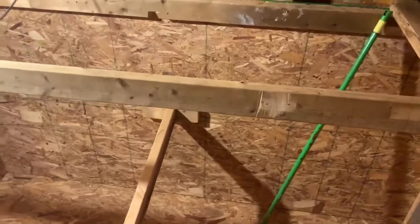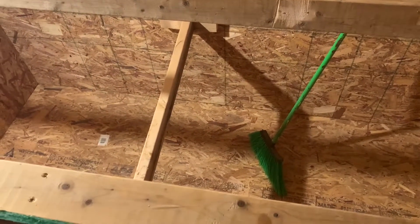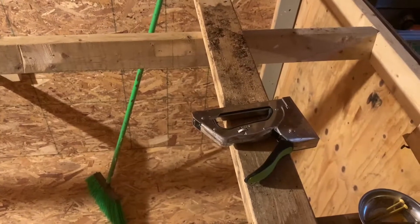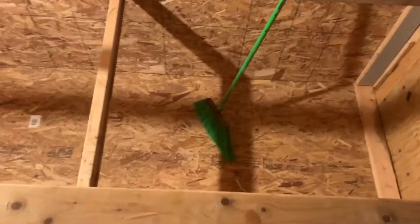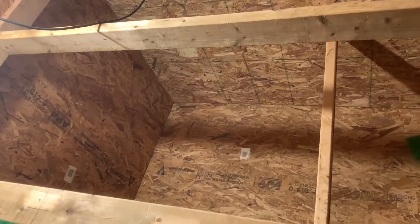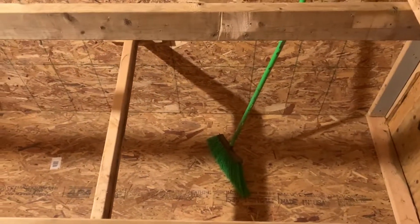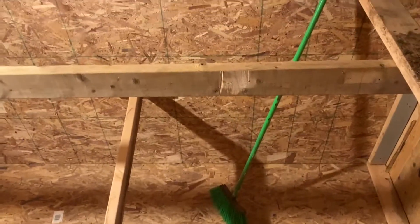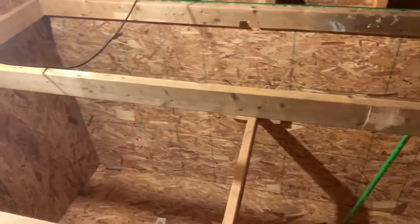We're going to staple some chicken wire above it, and we've got a perch pole for them. Over here on this end we're going to put the water and the feed so it's easy access, then some wood shavings to top off the inside — actually we'll put the wood shavings in prior to doing the chicken wire over top. The chicken wire is simply to keep them from getting into things they don't need to get into.